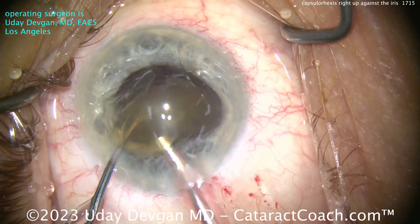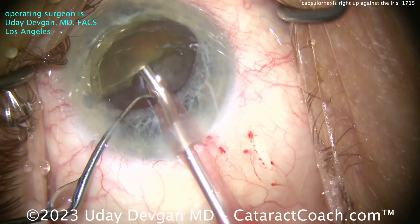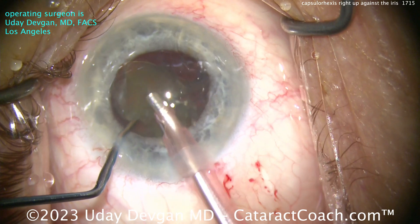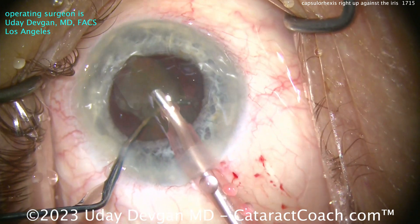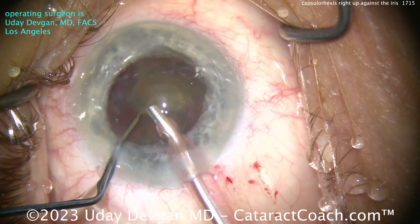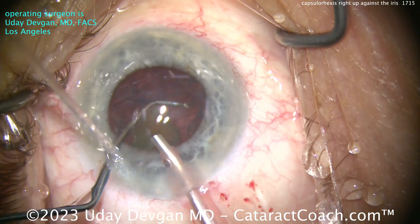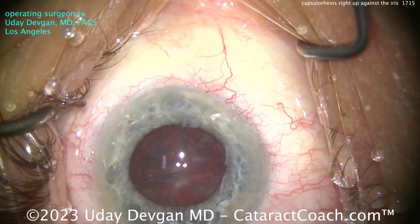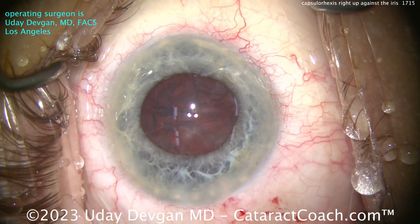Let go of the iris — remember, don't want to aspirate the iris. You see how fast those reflexes were? Don't want to make that mistake. And now, just taking out the last piece of the nucleus — look at the chopper in that safe position to prevent any capsule from coming forward. And we're just done, just like that. The nucleus is out very efficiently.